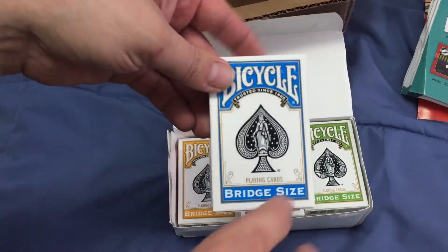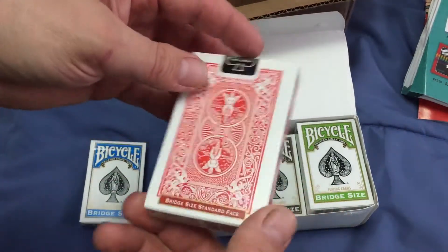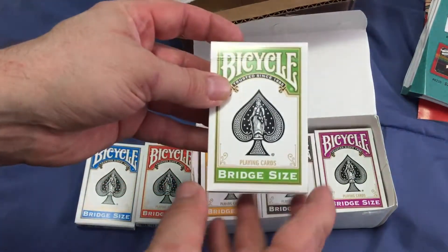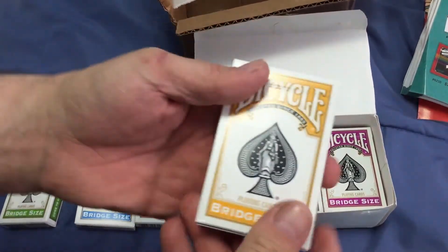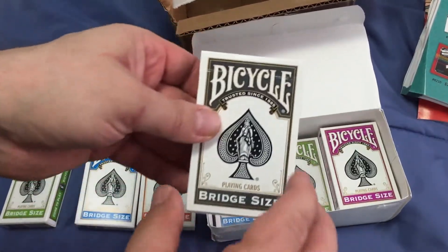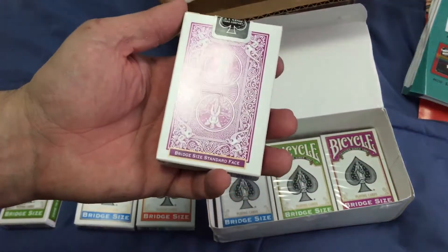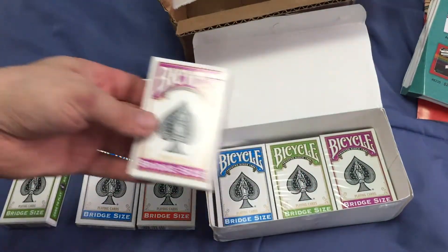Blue, which is actually kind of a turquoise. Red, which is almost an orangey reddish color — I guess it's kind of the standard red but it looks a little bit different. Green. Yellow, which is kind of orangey itself. Gray and purple. And you can see I got some more sealed up — that's why I didn't mind getting a brick of these because I don't mind having multiple and these are cool.